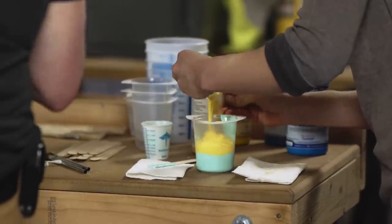The pot life is how much time you have before it starts to react and set up — that's your mixing and application time. After about six minutes it starts to get set up and you can't work it anymore. Then it's 20 minutes to full cure. You want everybody to get in there really fast.